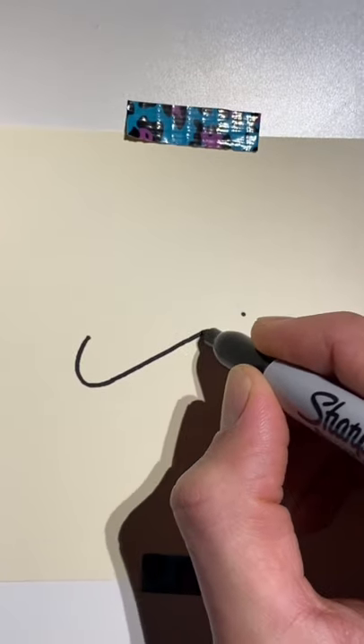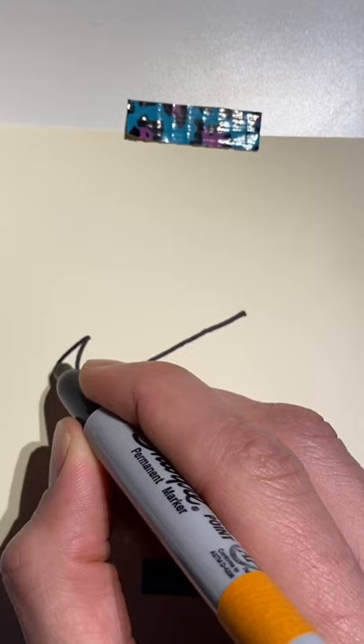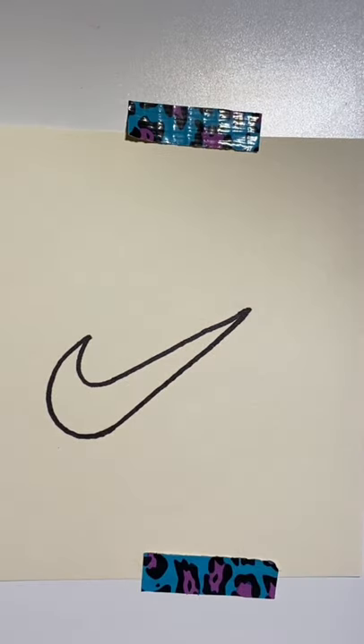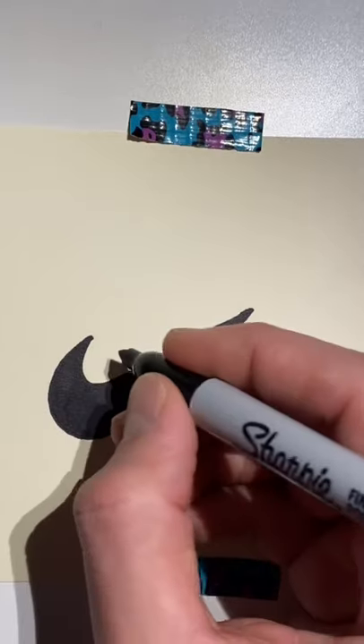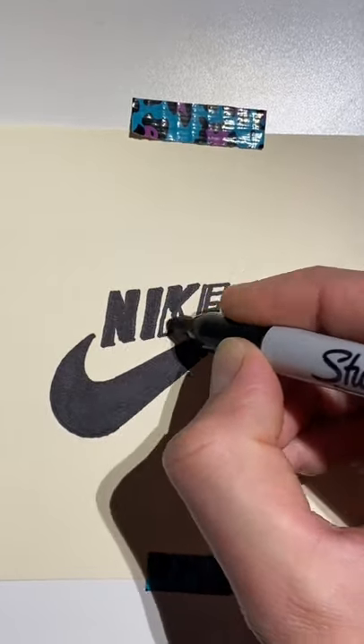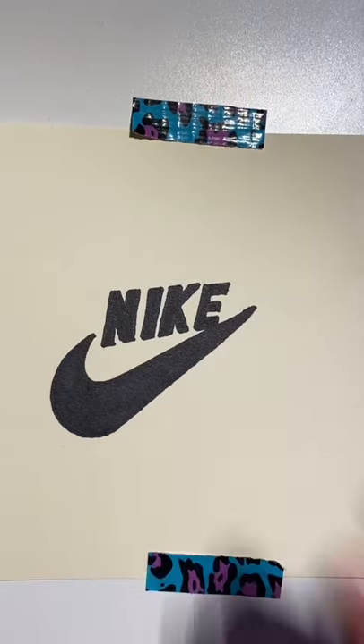From that curvy line, draw a straight line to the dot. Starting from here, draw a bigger curvy line, then trace that straight line to the dot. There you go — if you want, fill it in and add the text. There you go, the Nike logo.